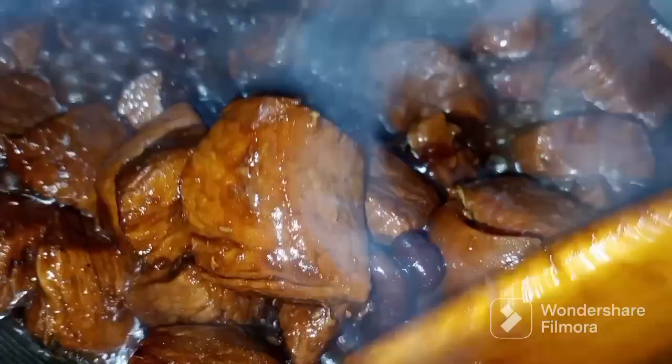You can also put black bean. So this is like kind of pork adobo a la humba style.